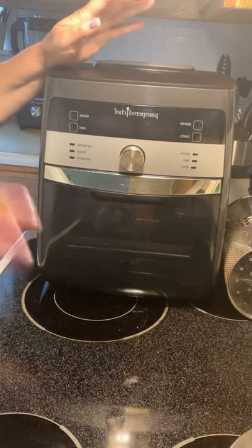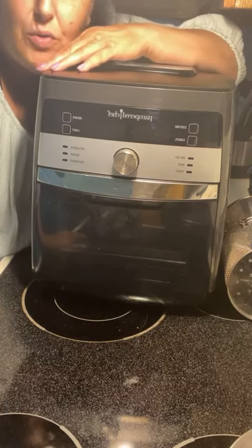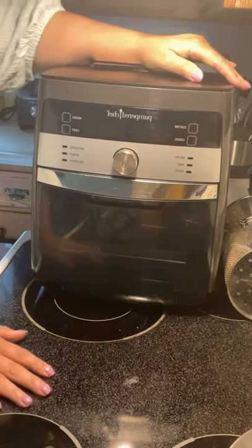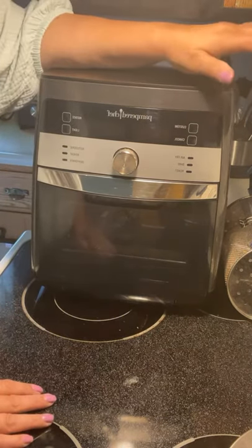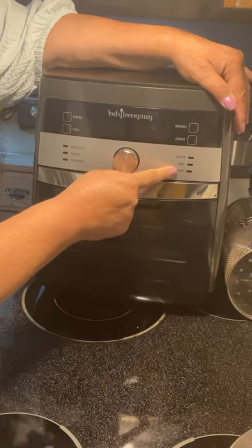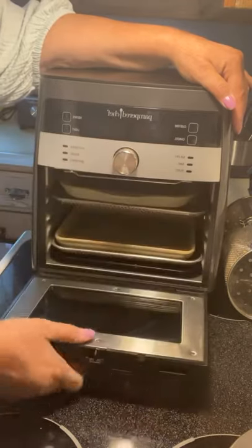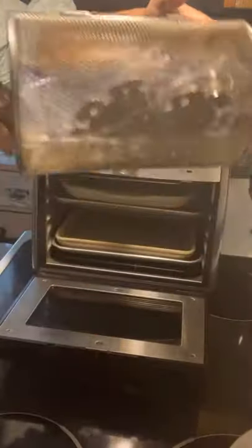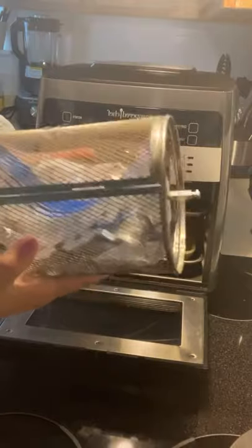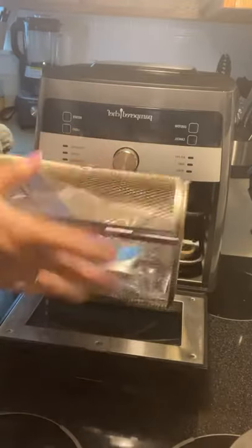Air frying is healthy — you're not deep frying. We have a bake setting, a roasting setting, and I made a pot roast in here that came out better than any restaurant. The rotisserie feature is amazing — it comes with a rotisserie basket where you can put in vegetables or potatoes. I use the mandolin to slice french fries and put them in there — awesome.